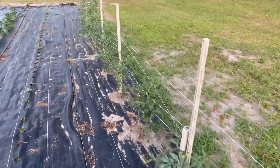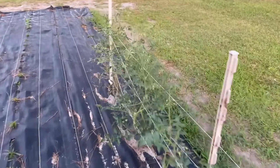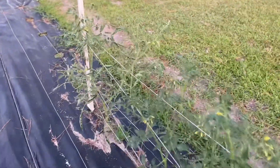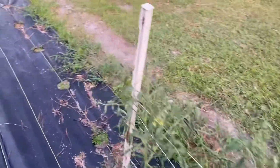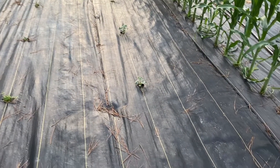Got these tomatoes here — just now, these are leftover tomatoes. We planted them a little late and got them all strung up, but they've got blooms and maters on them though.